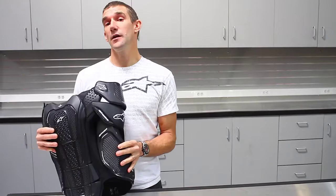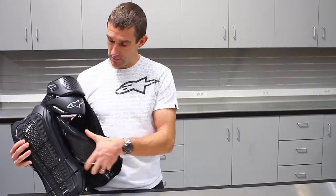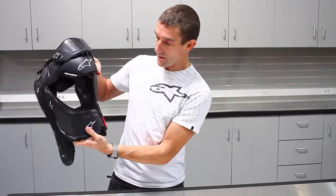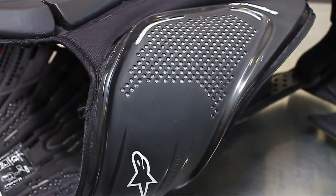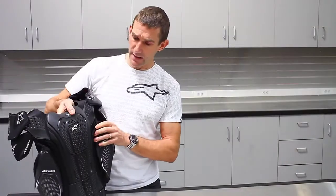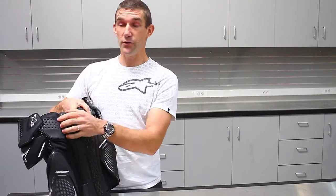Some cool features: we were looking at other body armor out there and we wanted to protect the ribs, so one area you can see on here is this rib cage protection. No more taking a bar to the rib or somebody jabbing you with an elbow — you've got protection now. And as you look at the back of it, really nice back protection.